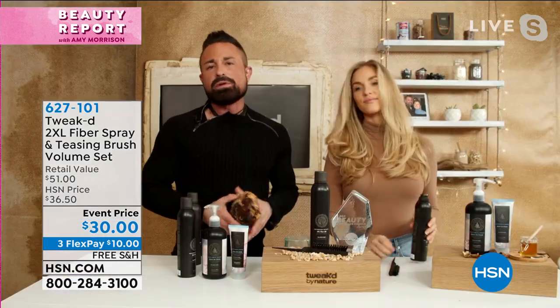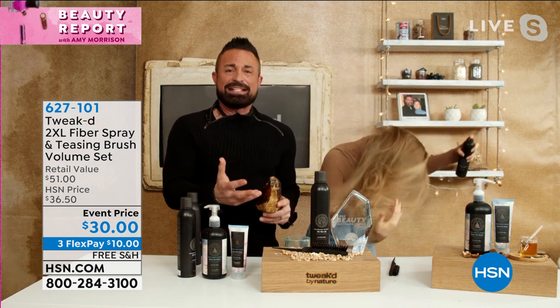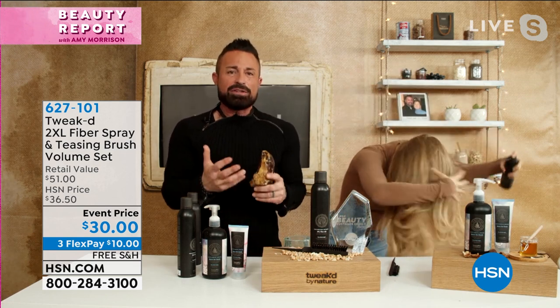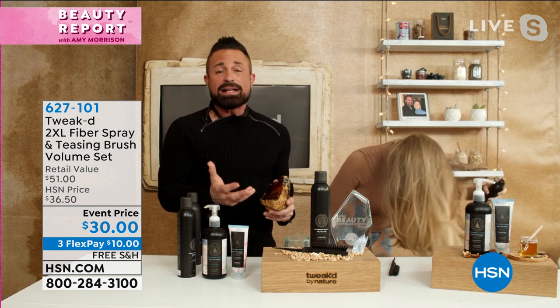First, it's not officially called that — we nicknamed it 'wig in a can.' There are people actually searching for a wig in a can. The reason we gave it that nickname is it literally makes your hair look thicker and fuller instantly. And it's designed to do that.